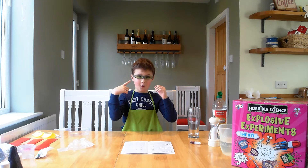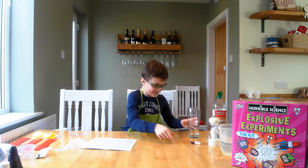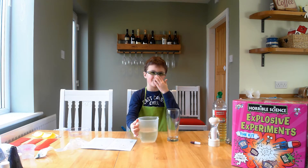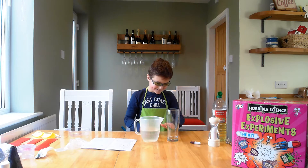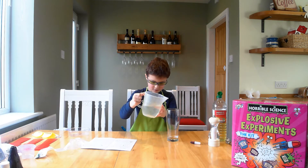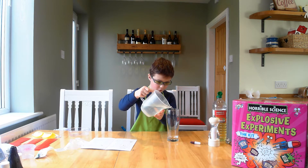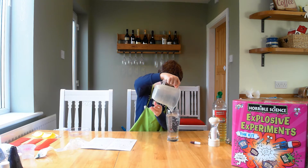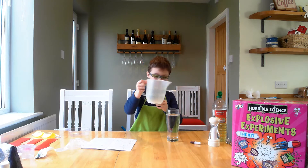Safety gear on. Check. Get the water and a pint glass, and get all the water into the glass.